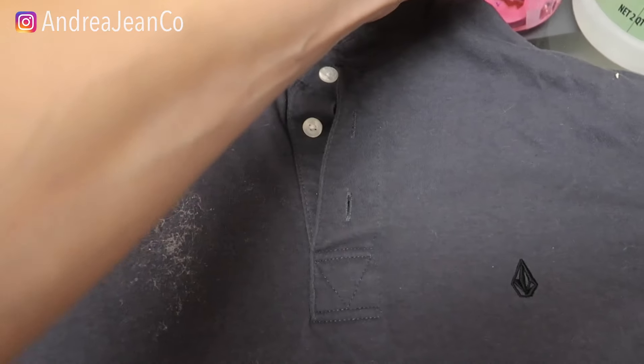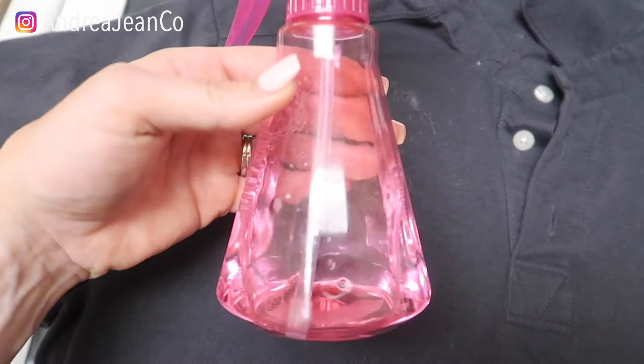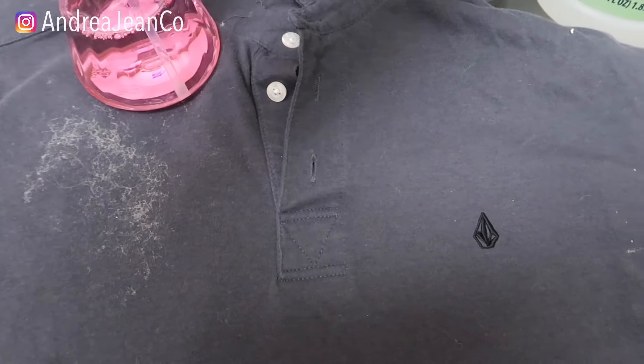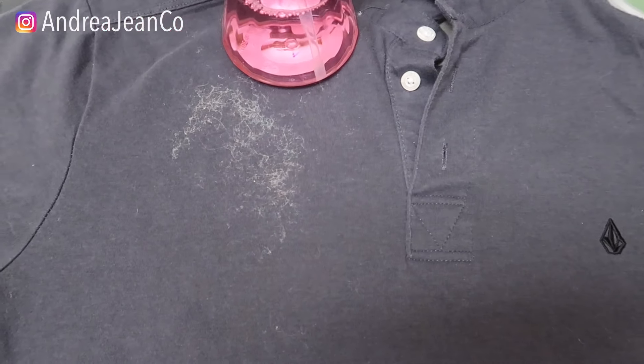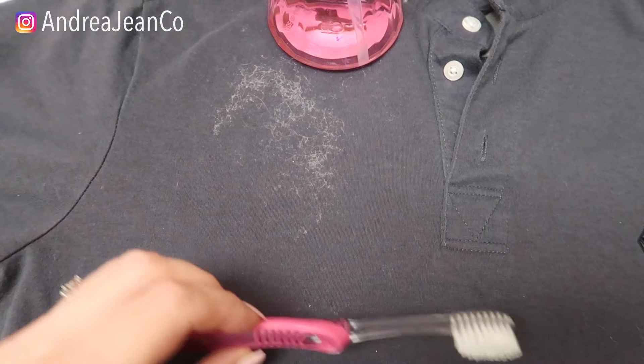Also in the description box I have a whole playlist about how to remove almost any sort of stain in your house. Make sure you check that out as well. Right here I got a spray bottle — this is just from the Dollar Tree — and then I have some cleaning vinegar. I love cleaning vinegar, and I just have an old cleaning toothbrush that I'm going to be using here today.